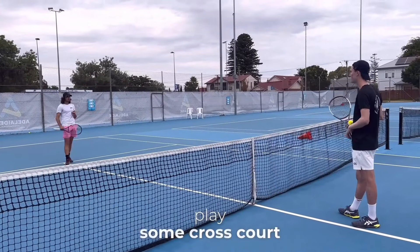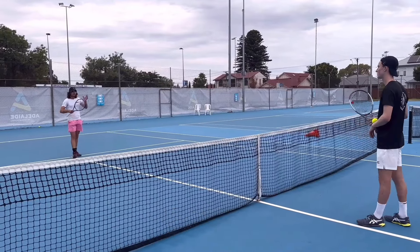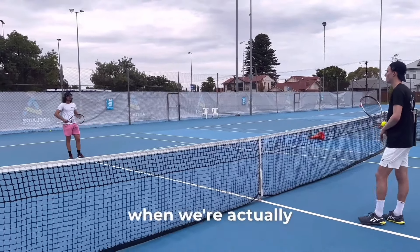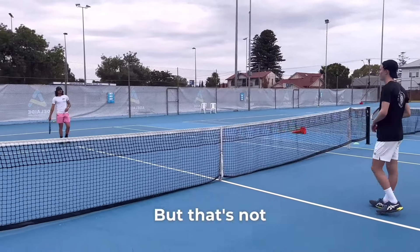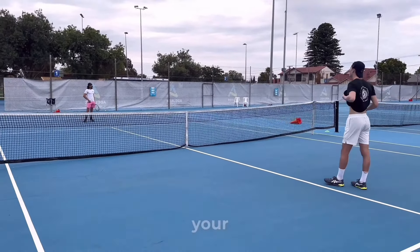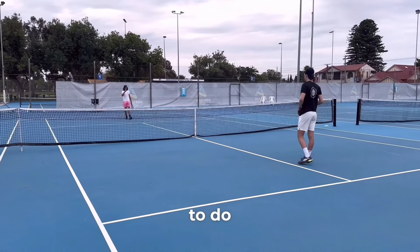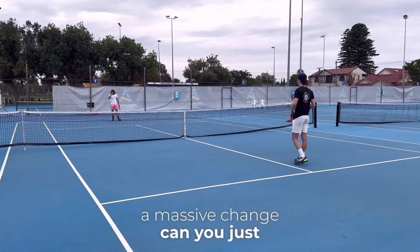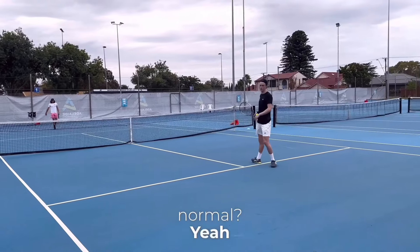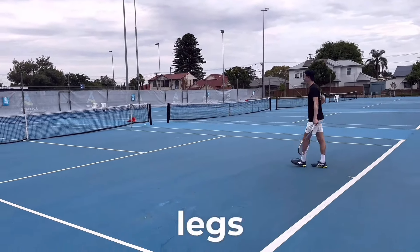Luke said let's play cross-court, first ball, and then play a point. He wanted to see how I go when moving around the court more and actually trying to play — no score, but really think about how I'm using my legs, how I'm loading my weight, how I'm transferring my hips. Just try to do a little bit more than normal. After a long rally you start to feel it in your legs.